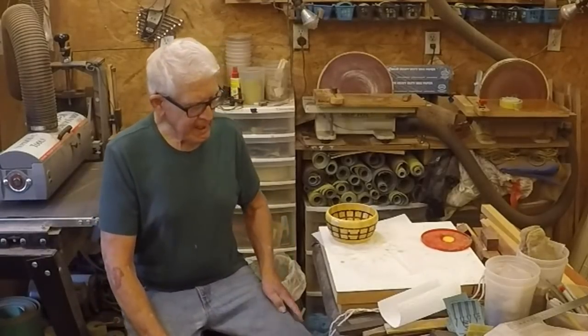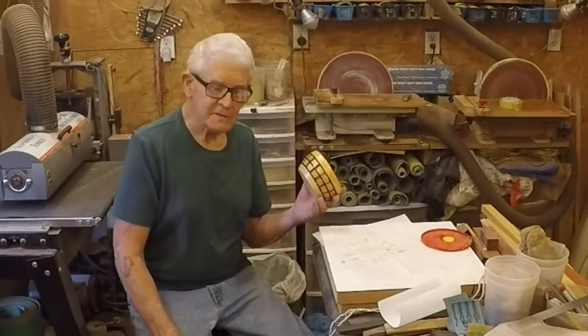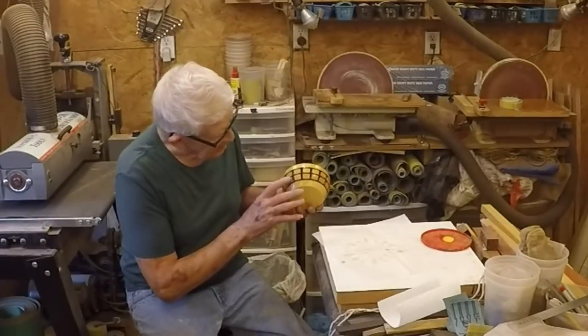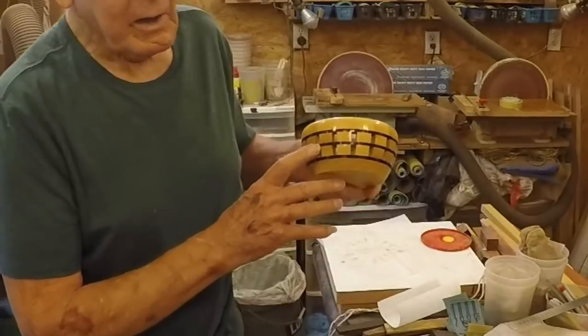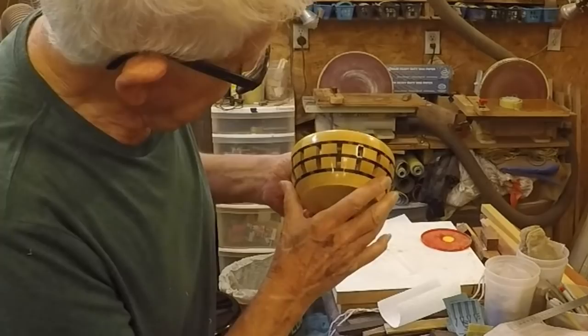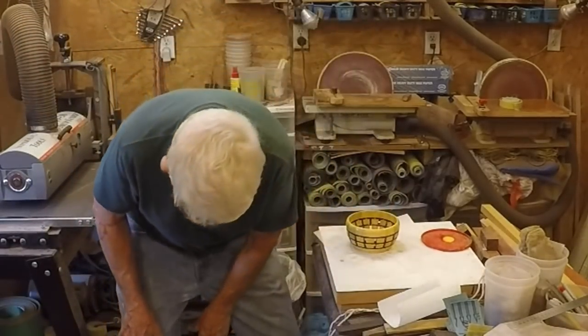It's finished now. And that is how I use small pieces of scrap wood - and you can see it came out okay. All the African blackwood came out okay. It's a nice little turning.